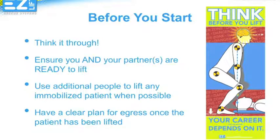The most important part of lifting is to use your head. Think before you lift. No matter what the task, pause for a moment to make sure that both you and your partner are approaching it in the safest possible manner.